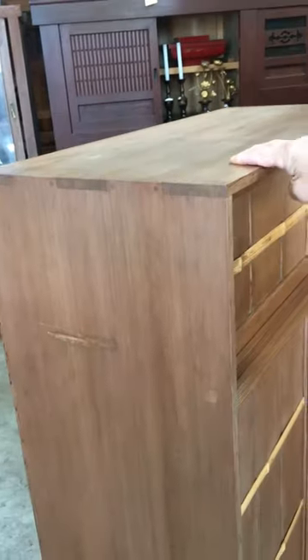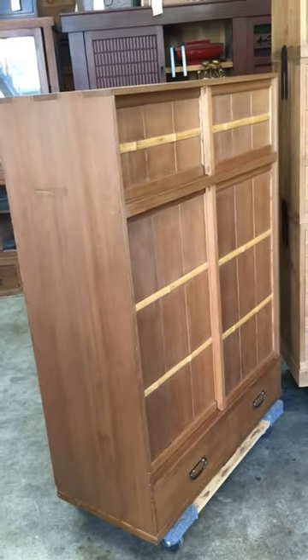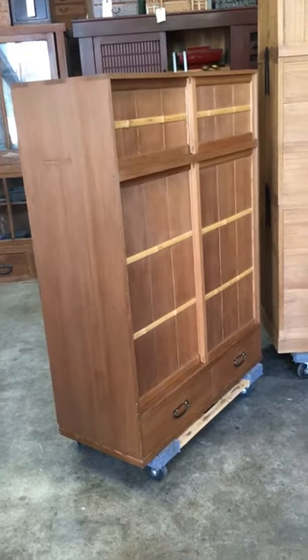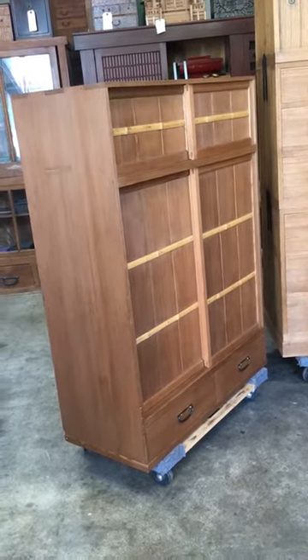It's the perfect tansu for anyone who studies tea ceremony and we hope you would enjoy this in your house. Thank you for watching this video and we look forward to the next time to tell you more about our pieces.